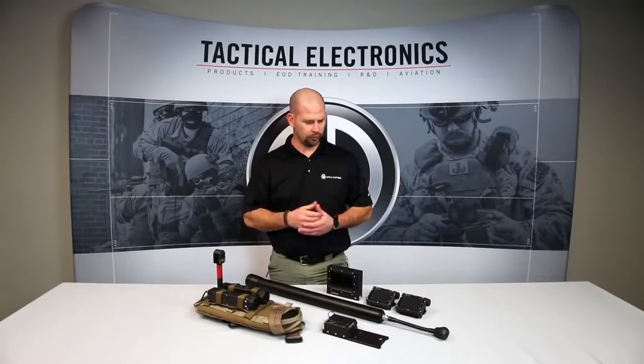Hi, I'm Heath with Tactical Electronics, here to talk to you today about our armed response kit. This kit includes three of our camera systems and three monitors.